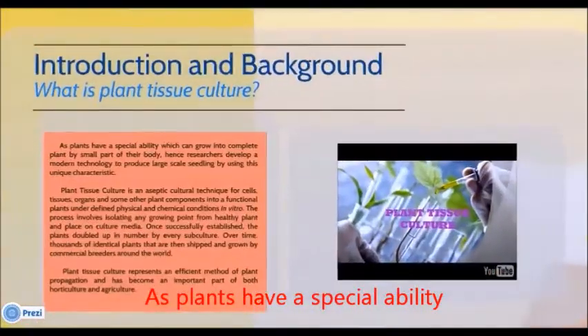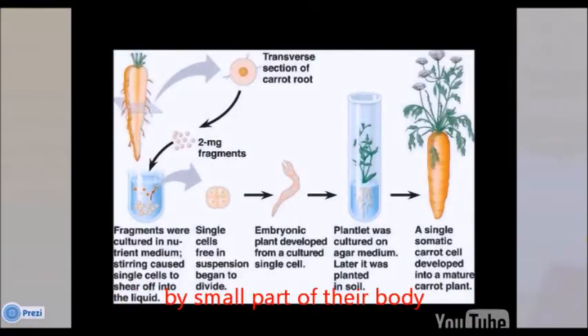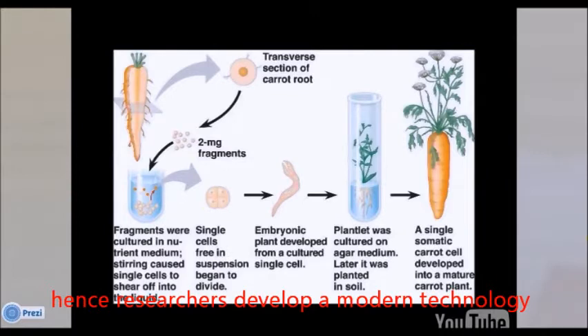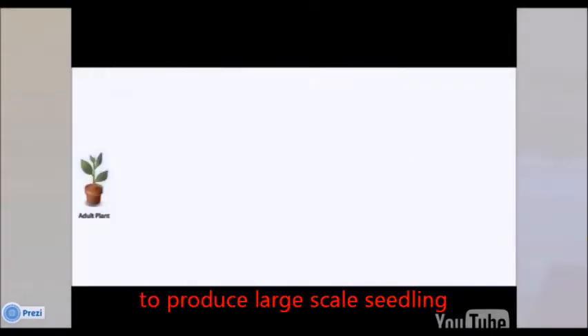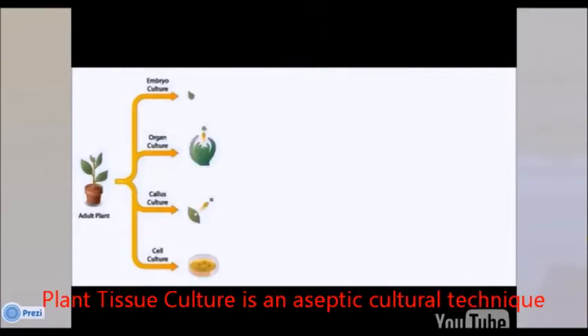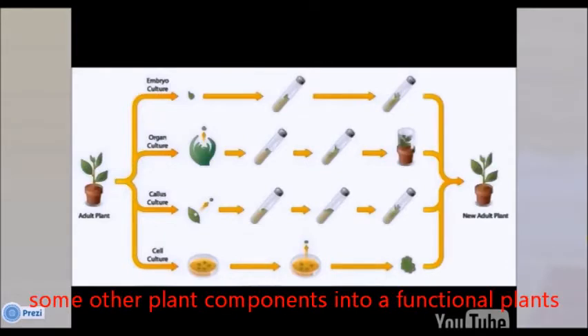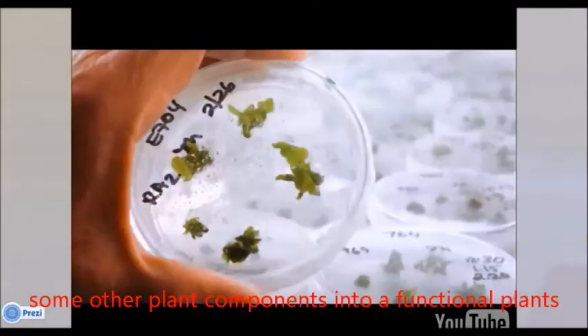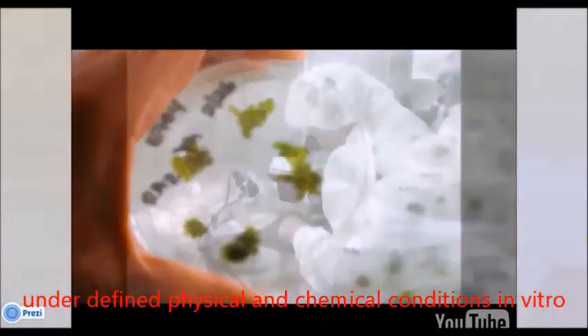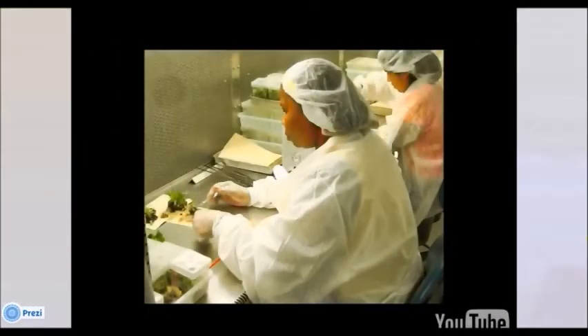Plants have a special ability to grow into complete plants from small parts of their body, and researchers have developed modern technology to produce large-scale seedlings using these unique characteristics. Plant tissue culture is an aseptic cultural technique for cells, tissues, organs and other parts of a plant to be formed into a functional plant under defined physical and chemical conditions in vitro.